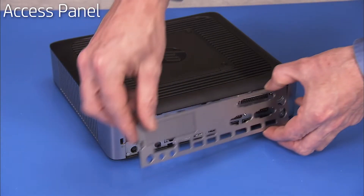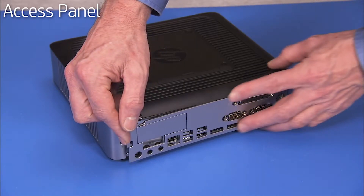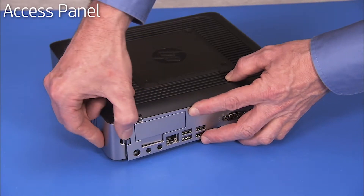To replace the rear I/O panel cover, align the tabs into their slots and press the other side into place until the latch snaps into position.